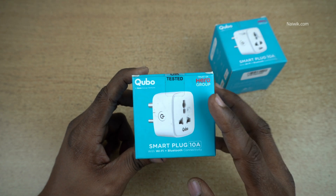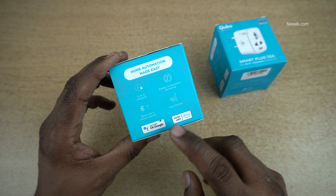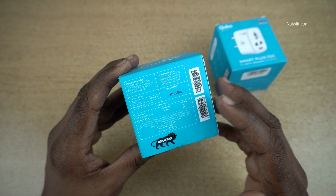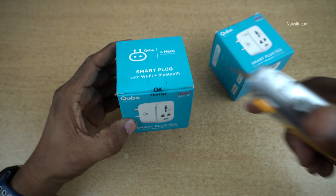In this video, I am going to show you the unboxing of Cubo Smartplugs 10 Amps. It works with Alexa and Ok Google. Coming to the price, the price mentioned on the box is 1990, but you can get it for approximately 749 Indian rupees. So without wasting any time, let's open the seal.